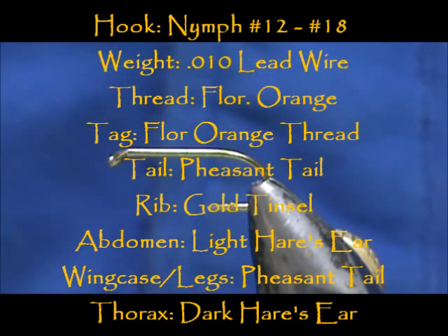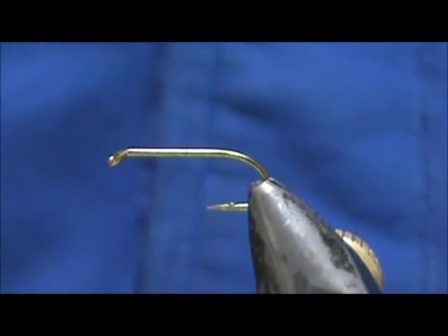Welcome back to another edition of Fly Tying for Beginners. Today we're going to tie a Hotspot Gold Ribbed Hare's Ear.